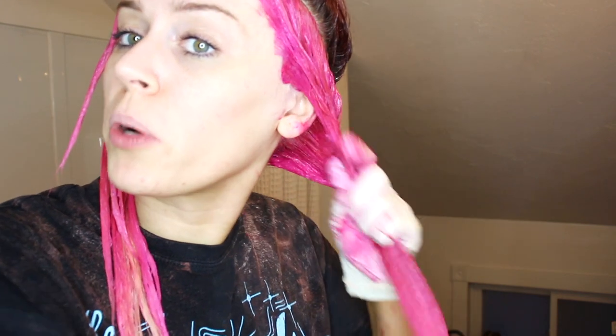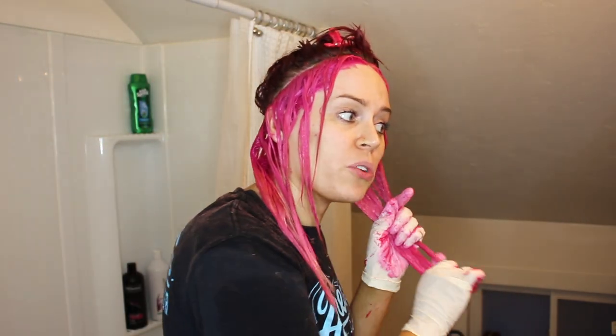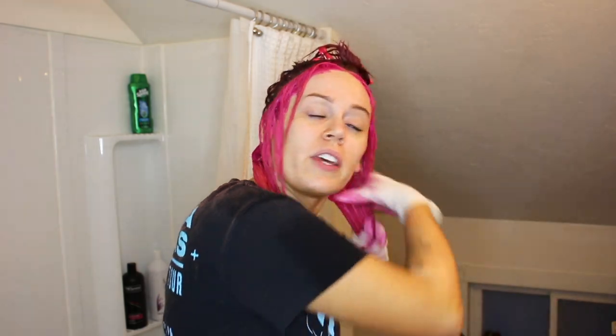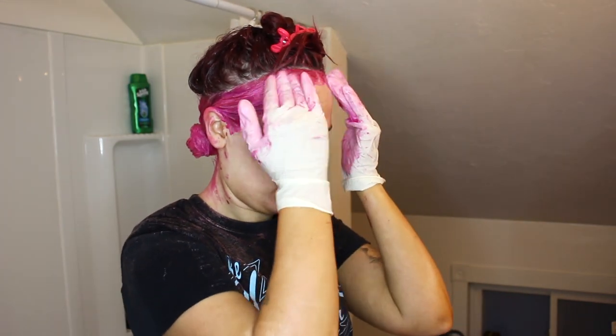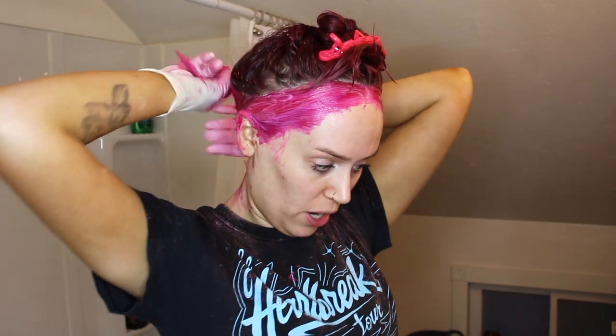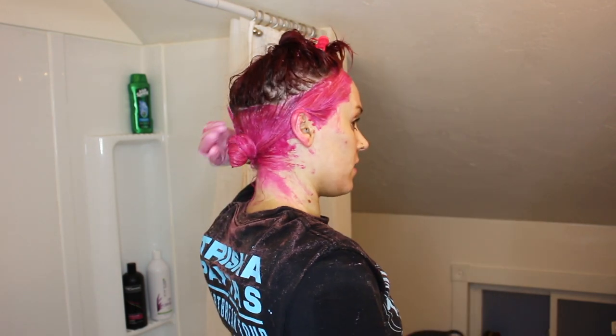This is super, super saturated — that's exactly what you want it to feel like, where you could almost just squeeze product out of it. It's got a little bit back here; I think I just barely made enough color. When you do Arctic Fox colors, you can honestly leave it on for as long as you want because they are super, super nourishing. So I'm going to pin this up and go ahead and start on the top of my hair.